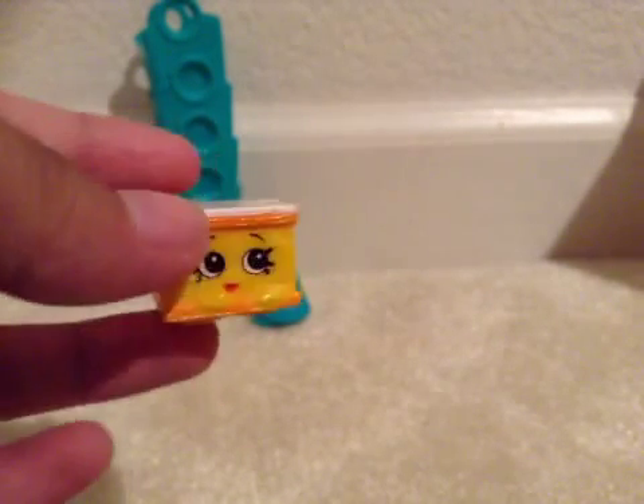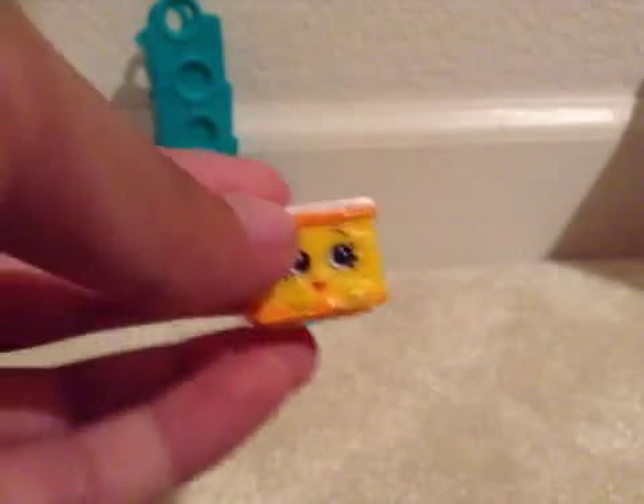So anyway, we have Vanilla Slice — as in vanilla slice. Don't forget the case. So let's see if I can do this.